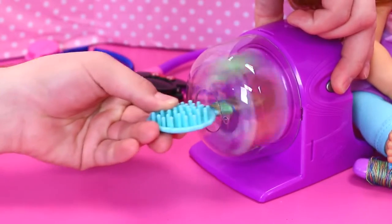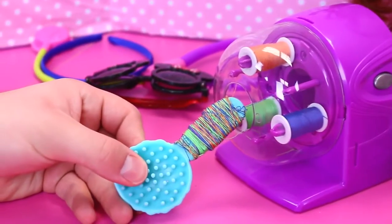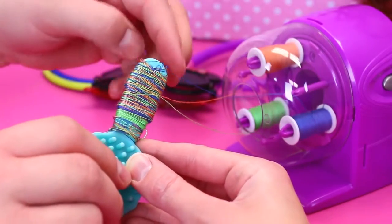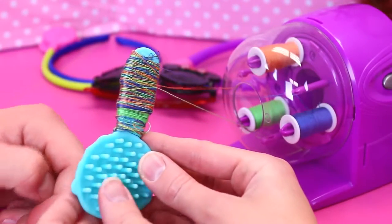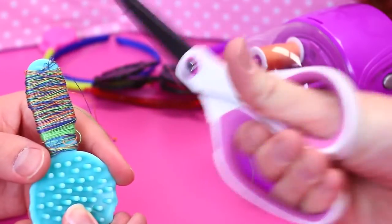Look at that! Wow, that's way cool. It's almost like Rainbow Bright combed her hair and got all her hair stuck — like Rainbow Dash or something. How funny. We'll cut it off and then tie it.